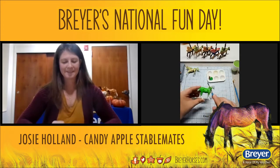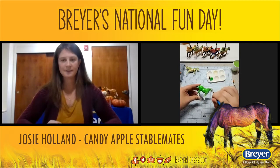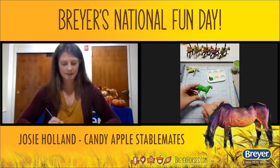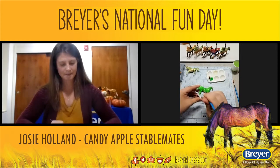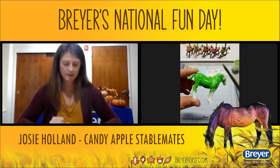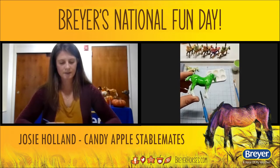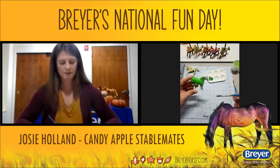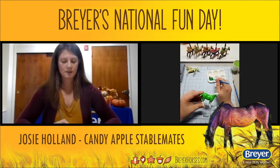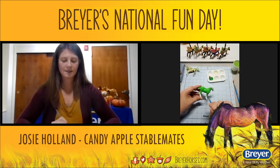With the green, you just want to make it look like it's streaking from the center. When you streak it outwards, it'll create the look of a rounded apple. It doesn't have to be a solid color — you actually want white streaks because that's going to create a more realistic looking flesh of the fruit. Solid colors are fine for little ones just wanting to paint their favorite colored apple, but if you want realistic, you want those streaks.